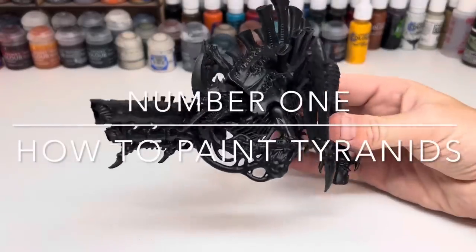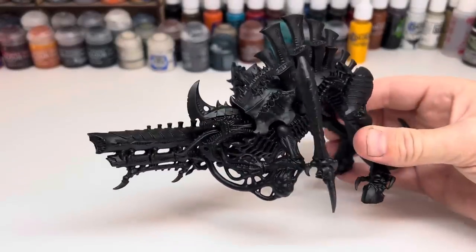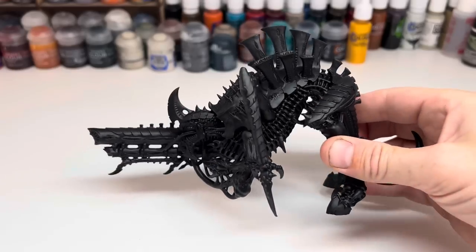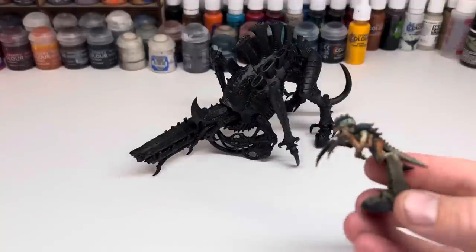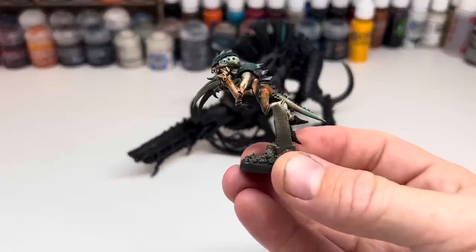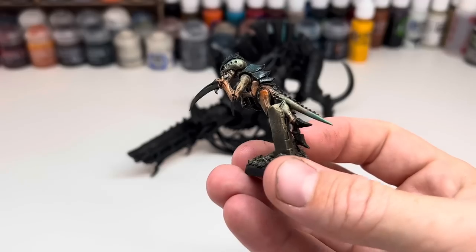Hi, my name is Ross and welcome to the very first video on this channel. I'm going to be showing you how to achieve this grimdark natural look on your Tyranid models. It's super easy and quick to do so you can get an army painted on the table for very little effort. I'm using one of the large models in the range but this tutorial will work for any Tyranid model.